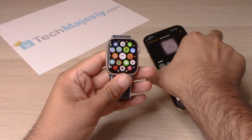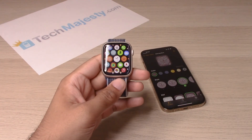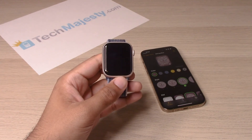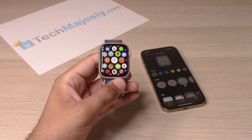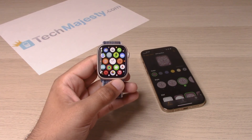And there you go, guys — the watch is ready to go and ready to use. So guys, if this video helped you, please hit that like button and subscribe to our channel. If you have any questions or comments, please leave them in the comment section down below. And if you would like, please give us a super thanks, because it would really help us out to continue making quality videos for you. Thank you so much for watching — we will catch you on the next one. Take care.